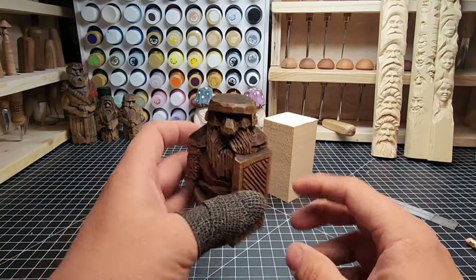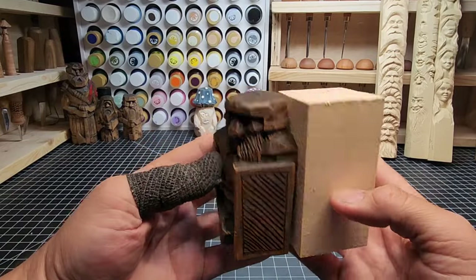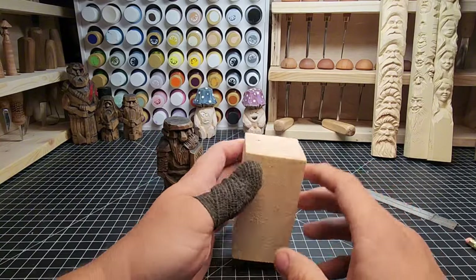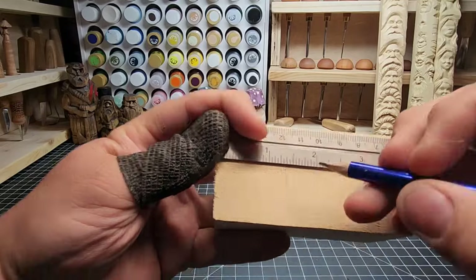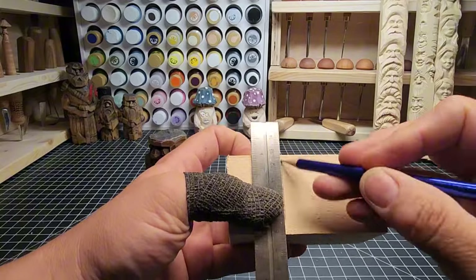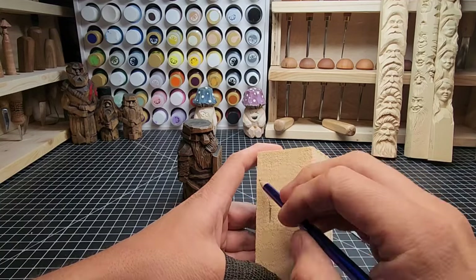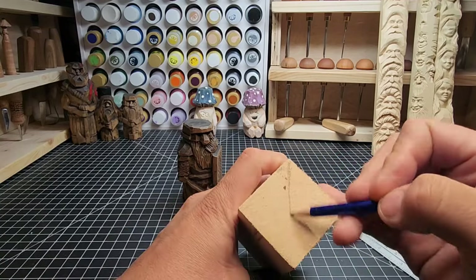We're going to go over all of that in the video, including how to finish them. What I'm using here is a two-inch by two-inch block that is four inches tall - the same size block I use for the fat bottom mushrooms. I'm putting the shield line about an inch and three-eighths down, then coming in about a quarter inch around the edges. You don't have to come in that quarter inch if you want a bigger shield - the first finished guy has the full shield that goes all the way down.